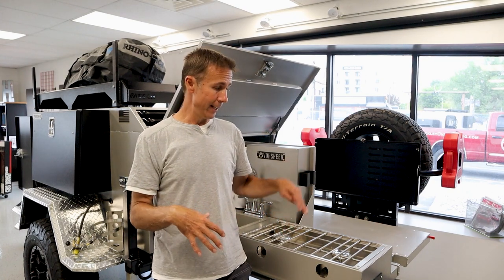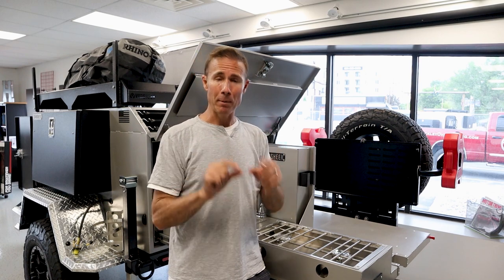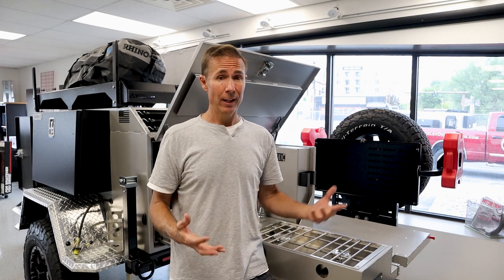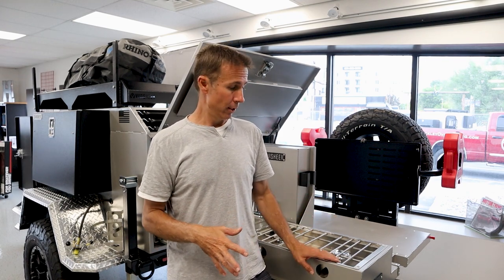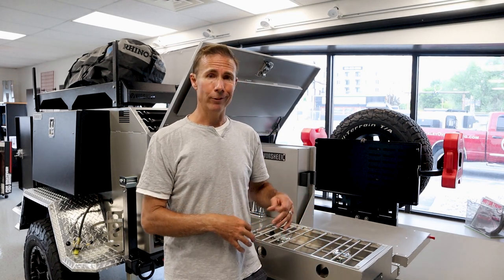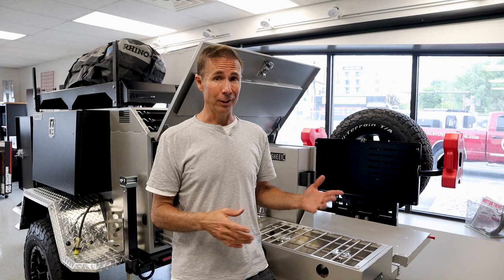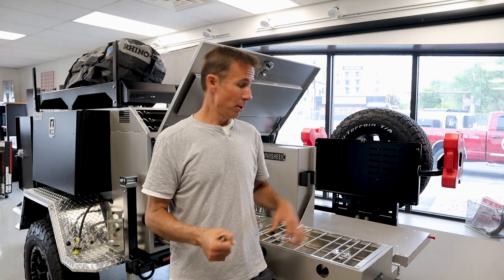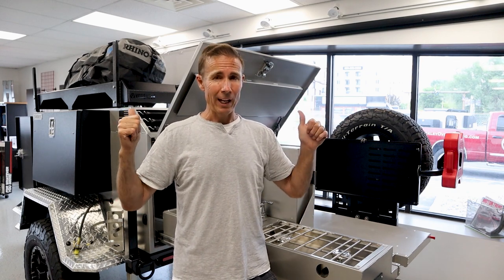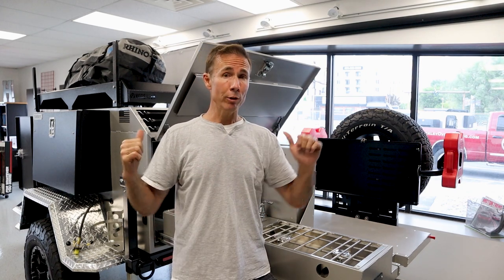One thing I really like about this trailer is that it is 100% metal - it's aluminum and steel. There's not even a speck of wood on this thing to ever give you a problem. If you should get a leak or be in water, that will never be an issue with this trailer. It is probably, in my opinion, the most rugged trailer that Varsheer makes. It's the one that's going to last the longest - this one could last for generation after generation.